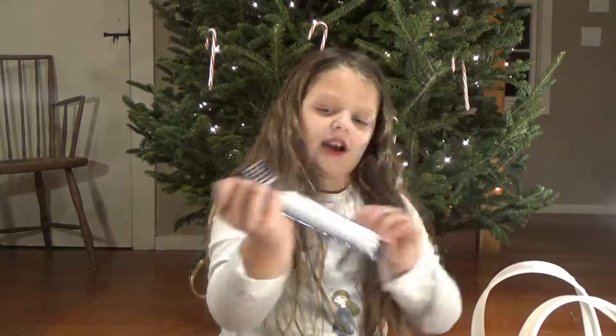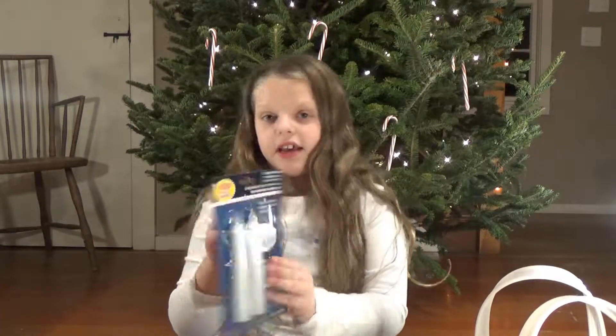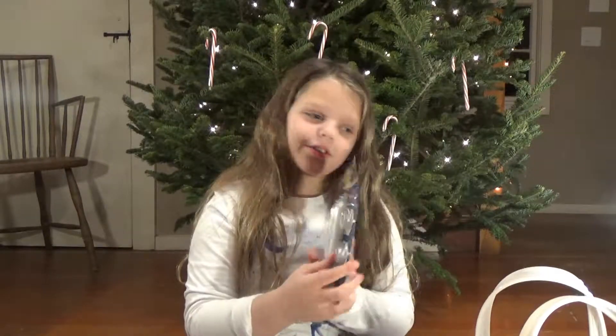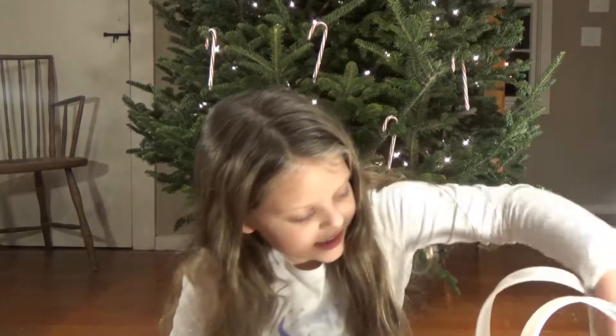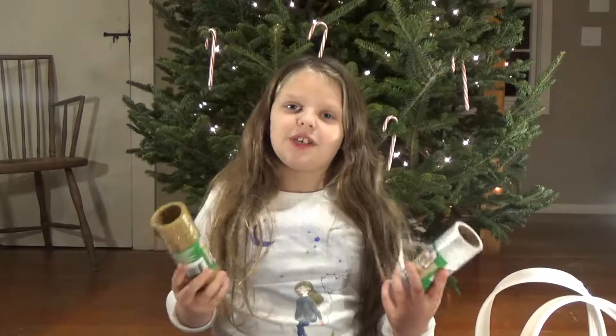Next thing we have are some LED light candles. We got them so we could put them in our windows and that's going to be really cute. Next thing is this tulle ribbon that we're going to put all in the tree — it's going to be really cute.